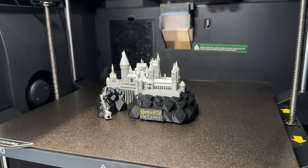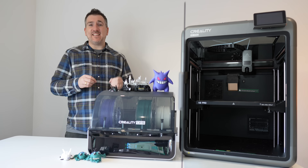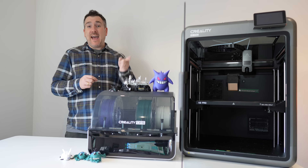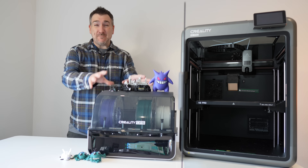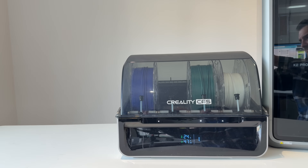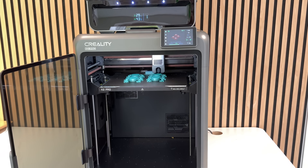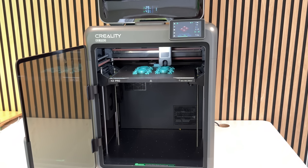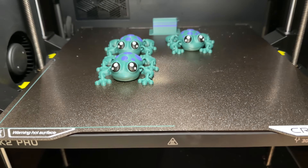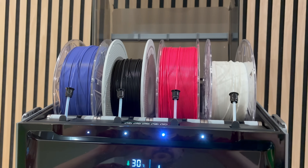The heated chamber helps prevent temperature fluctuations that cause warping, while the CoreXY motion system keeps everything rigid and accurate, resulting in a cleaner surface finish and better detail overall. Then there's the CFS — the Creality Filament System. This box lets you load multiple spools and automatically switch between them mid-print, no pausing, no manual swaps. When I printed my green and purple frogs, the system swapped between colors mid-layer, and the results were so clean.